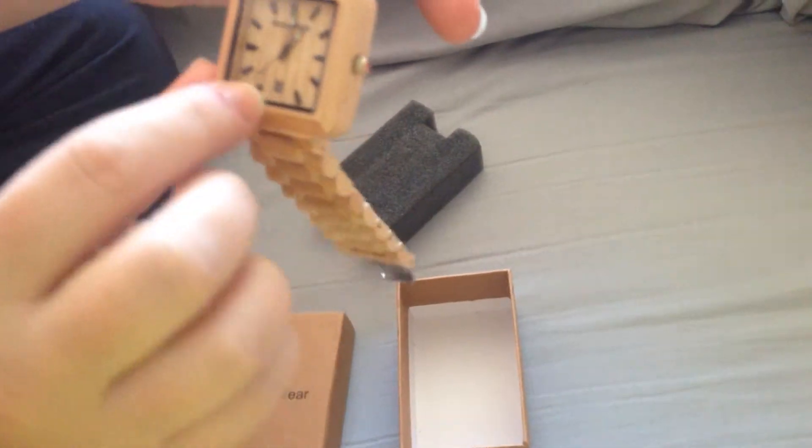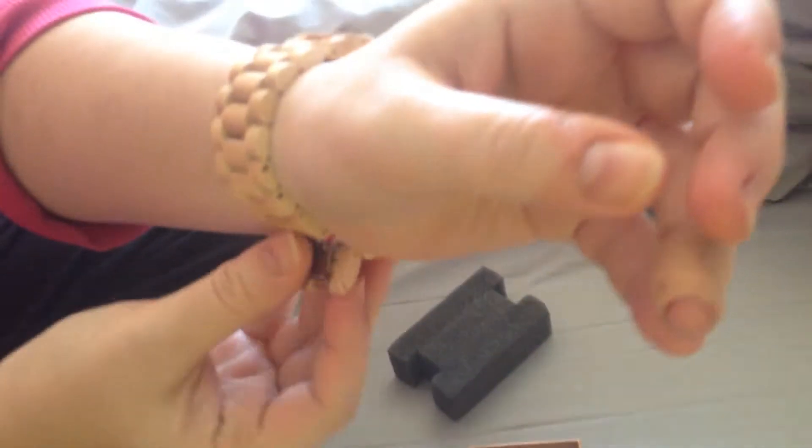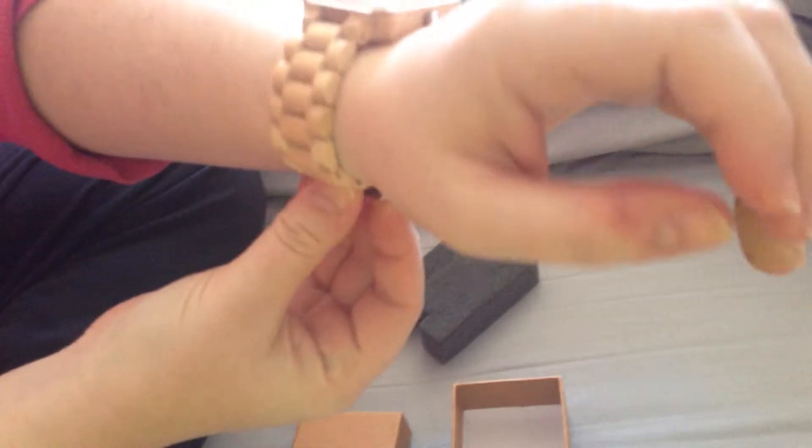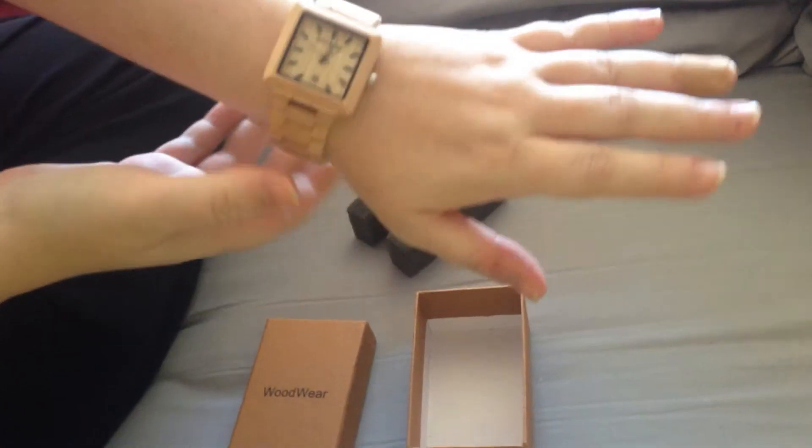On the back we have Woodwear, and it's nice. We have the face of it, and it even has the date on it. So then we put it on our arm, and the one thing we're having problems with is the clasp is a little bit difficult to put on. We put it on, and then we have a watch.